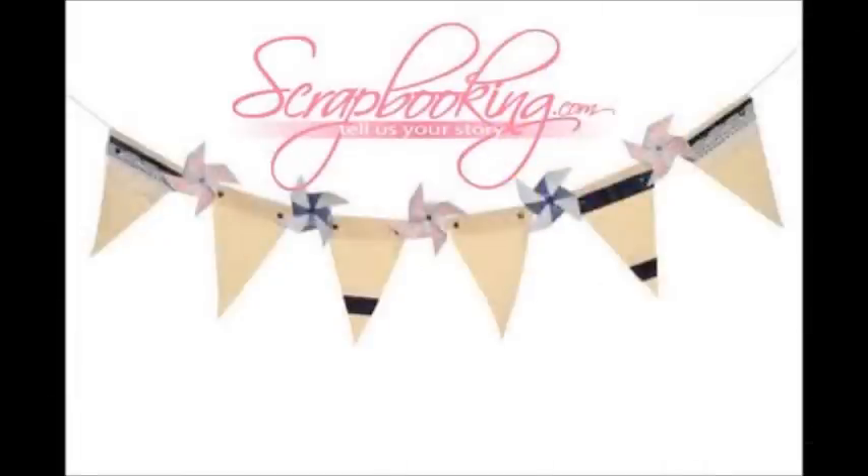Thanks for joining us. Be sure to check out Club SEI at www.clubsei.com. The preview for the May kit will be online April 10th. Happy crafting!